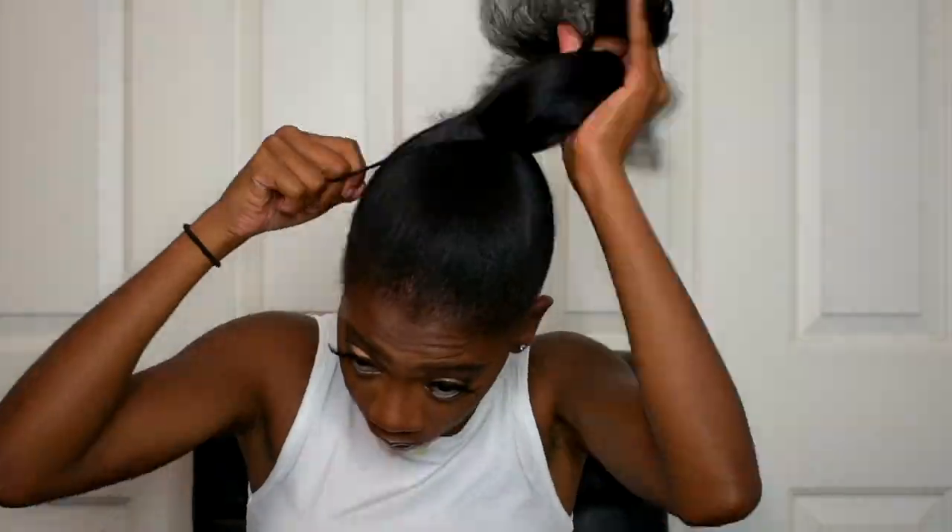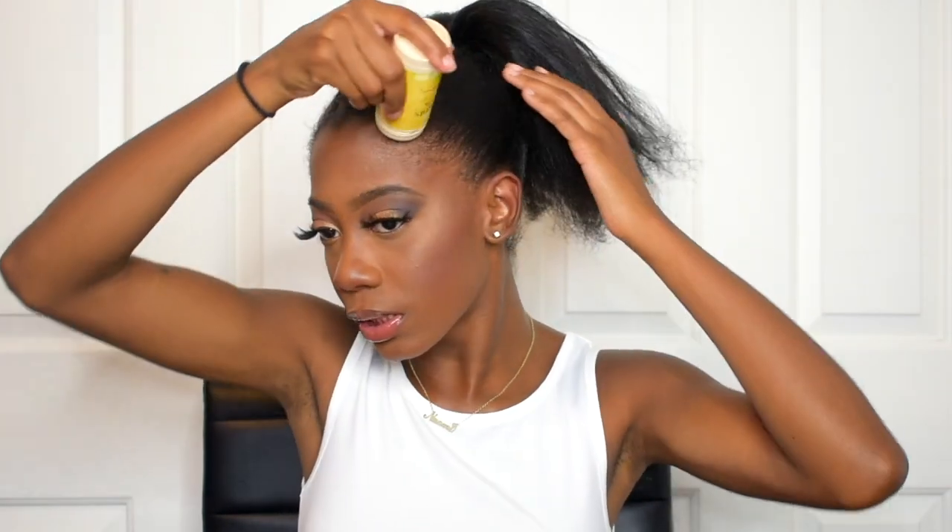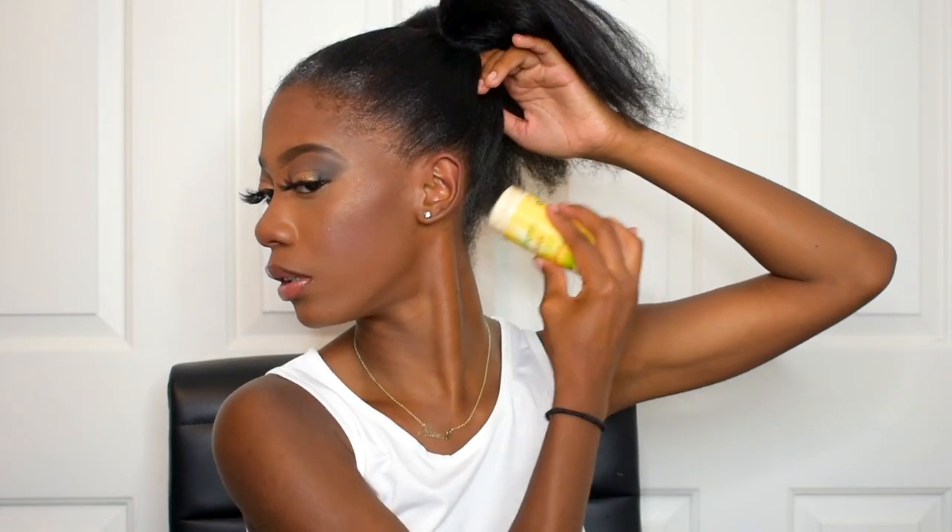Then I'm gonna comb through it. I'm actually gonna use a little bit of beeswax on the back of my head because I just can't see it, and I already know my naps back there — they be acting crazy. So I'm just gonna use this on the back and also a little bit on the front. Now I'm gonna take my slick stick and go around all over again. It's a little bumpy but I honestly don't care because I'm gonna put some decorative clips in to fix that. I'm just gonna apply some of this to the outer edges to slick the naps down.